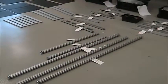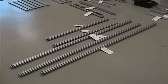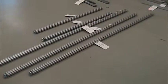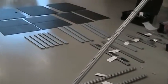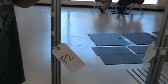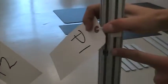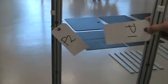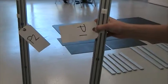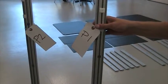First thing we need to discuss is that we have color coding. P1 and P2. P1 is black, P2 is blue. So when we assemble, you will find the corresponding D1 pieces will match these colors.